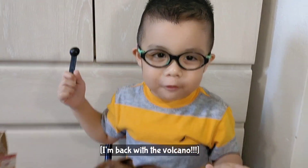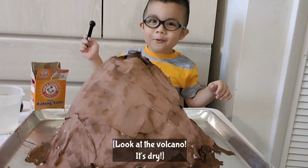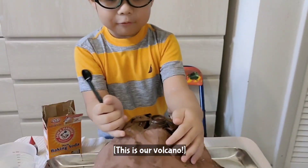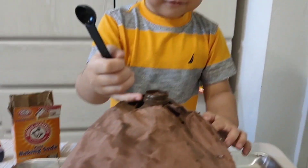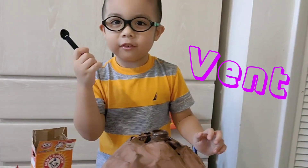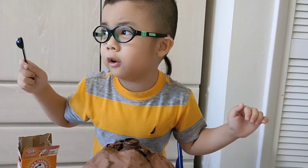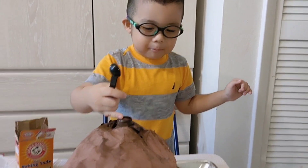I'm back with the volcano. Look — the volcano's dry! This is our volcano. As you can see, guys, this is the crater. These small little holes are also known as vents. The magma is in the layer of the earth called the mantle, and when it comes out, it becomes lava.